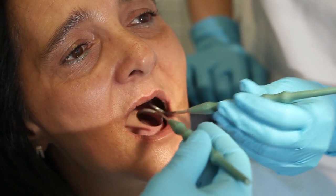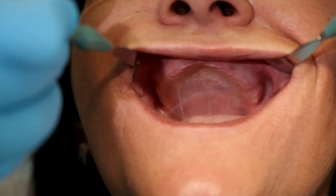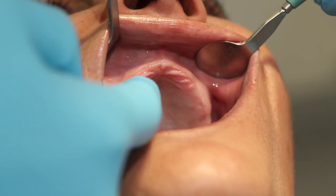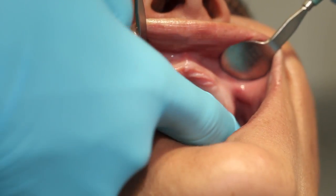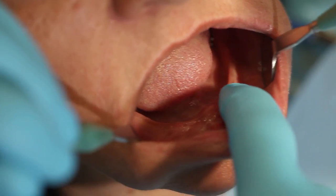During the intraoral examination, examine and palpate the mucous membranes and the alveolar ridges. Watch out for pathological changes and evaluate the general condition of the alveolar ridges, including the degree of resorption.